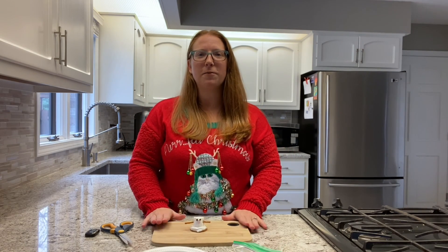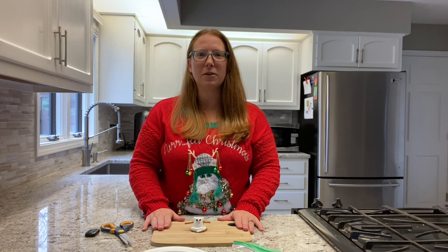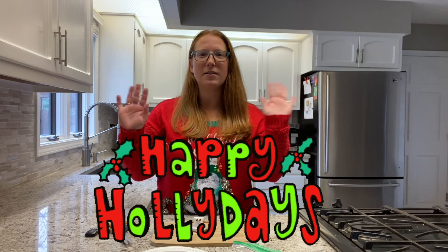All right guys, thanks for tuning in. Don't forget to stop by the library today to pick up your supplies — they are limited so hurry in. Have a happy holidays! Thanks guys.